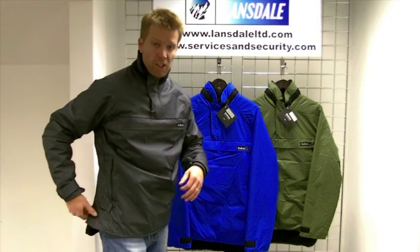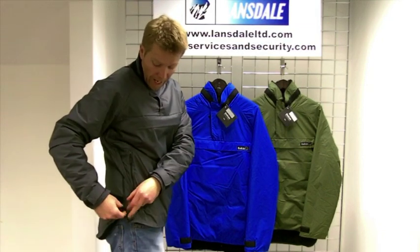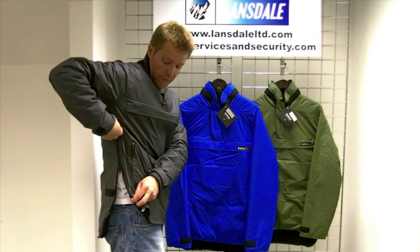The two-way side zip system is ideal for ease of access and ventilation.